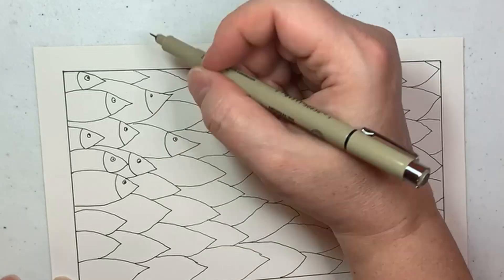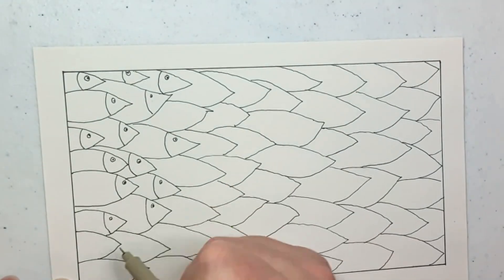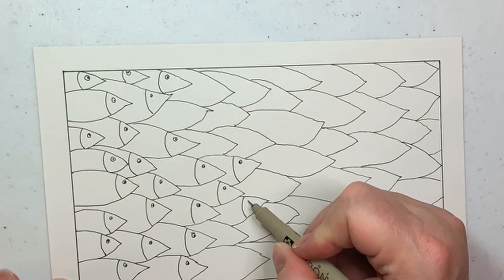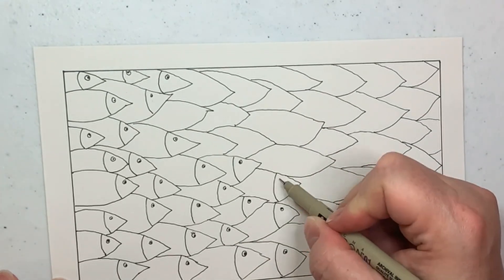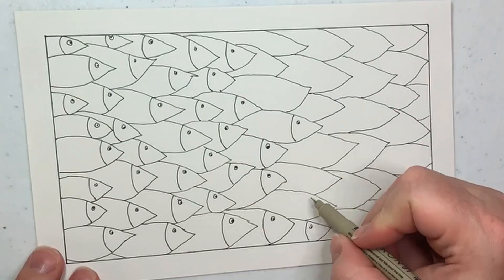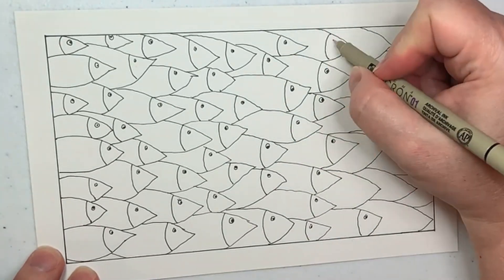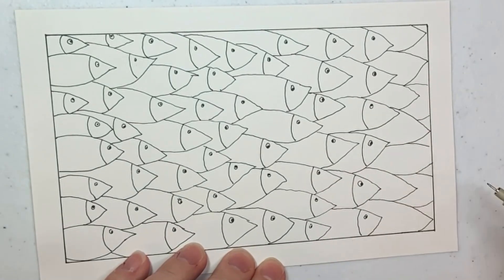After you put your bodies on your fish, all you have to do is go back and draw a head on them — just a little curved line and an eyeball. In retrospect, I wish I'd made my eyeballs a little bigger. You can make some of them look behind, like they're nervous and being followed, and some looking up and down to make sure their friends are close by.